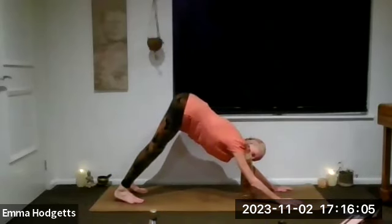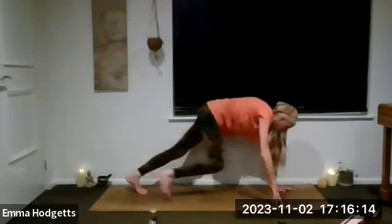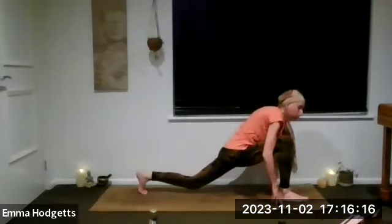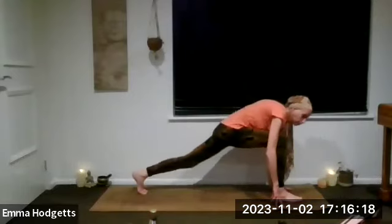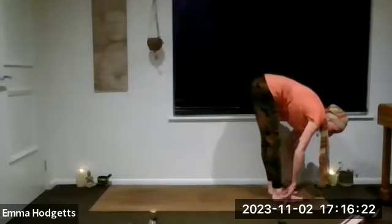Take a few breaths. Inhale, bend the knees, look forward. Exhale, left leg step it all the way through to the top of the mat. Inhale, drop your hips. Exhale, right leg joins. Just hanging out for a few breaths in your uttanasana.